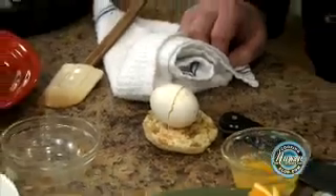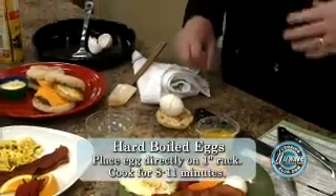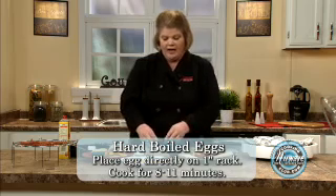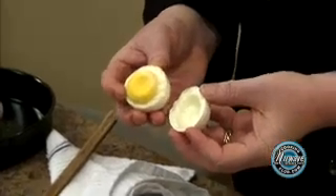Another favorite is the hard-boiled egg. Simply place it on the 1-inch rack between 8 and 11 minutes, power level high, depending how you like your yolk. I did this one hard over hard and you get a beautiful egg.